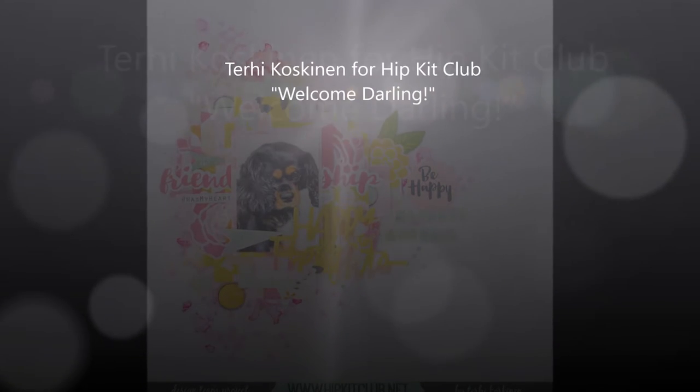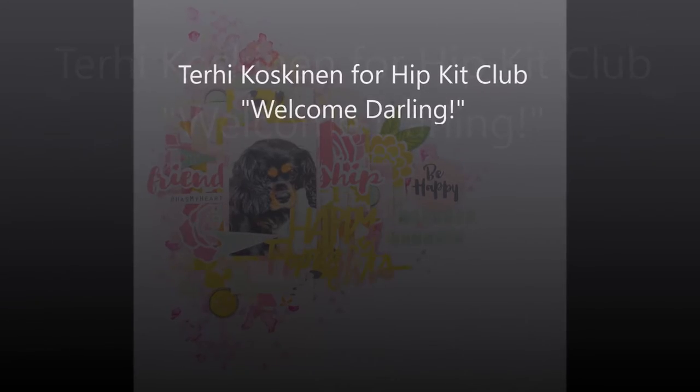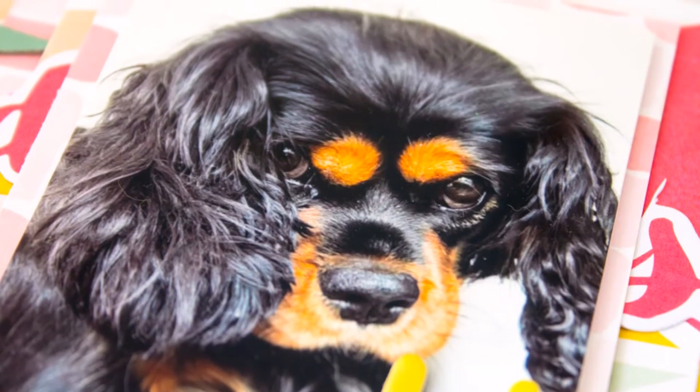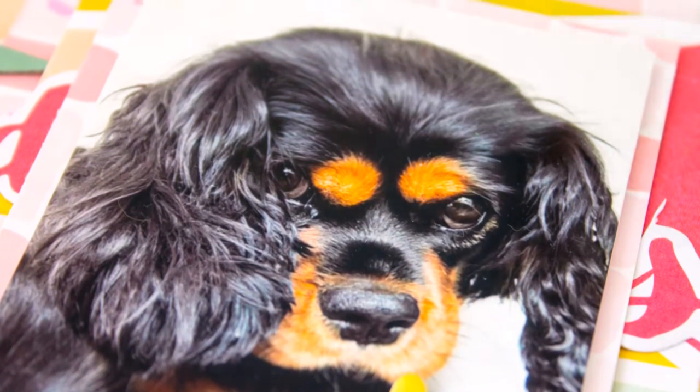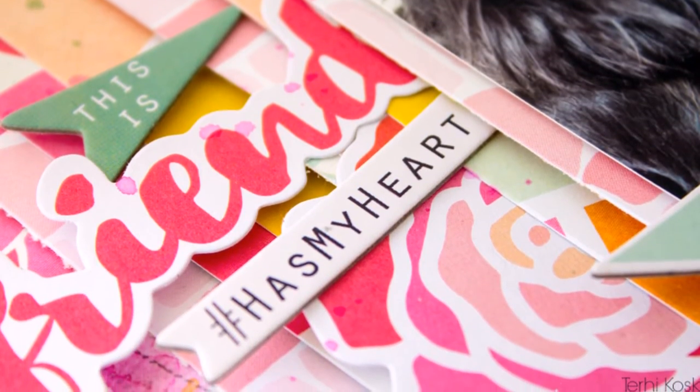Hey hey! Terhi here again. Today I'm playing with Hipke Club June Kids and the theme is about using colors. But before talking about this scrapbook process, I would like to introduce you to our new family member.